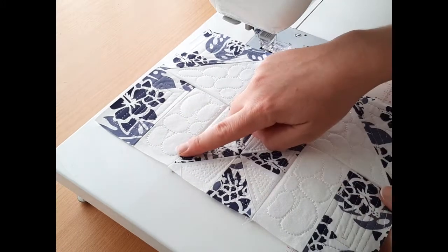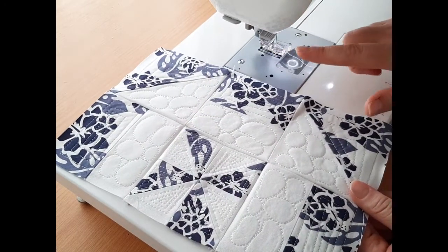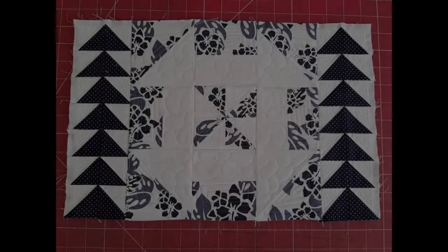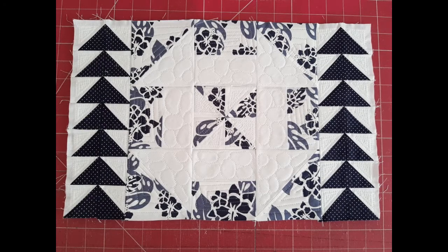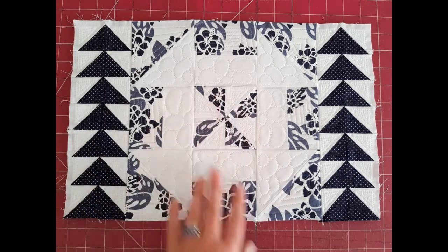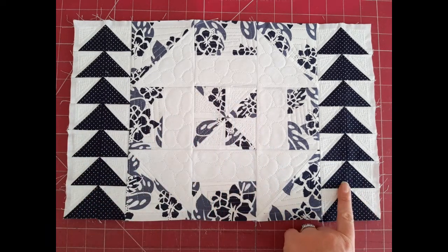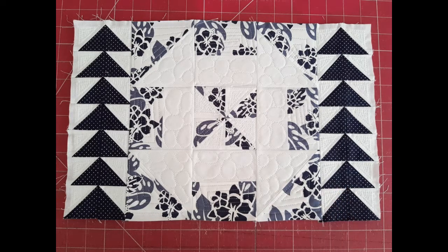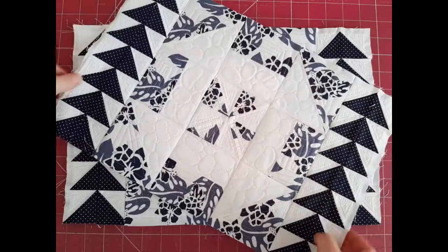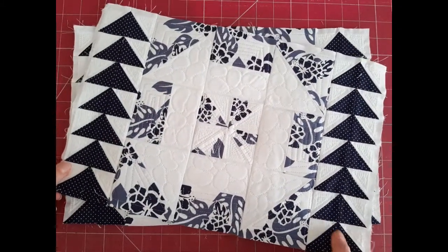Now stitch on the other panel and then the two flying geese panels — one on each side. And that's my quarter panel for the tote completed: the flying geese panel, the disappearing pinwheel panel, and of course the secondary flying geese panel. I've gone ahead and stitched my second panel and pressed the seams at the back.